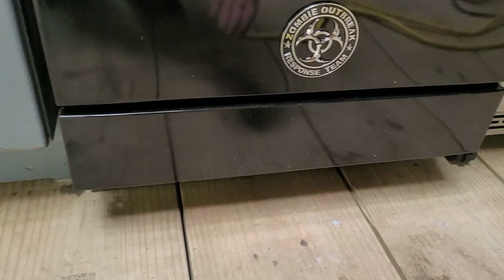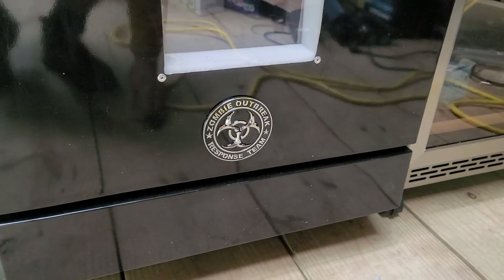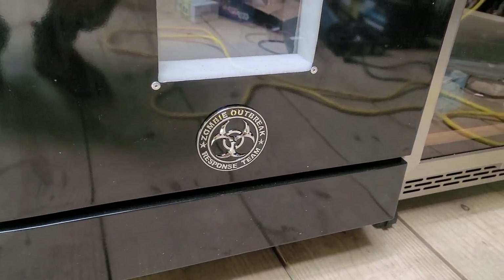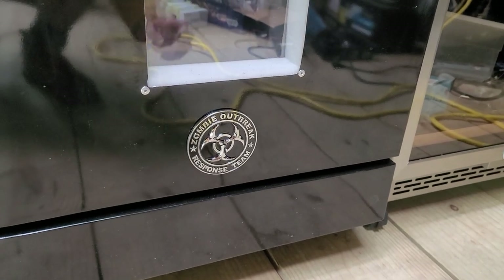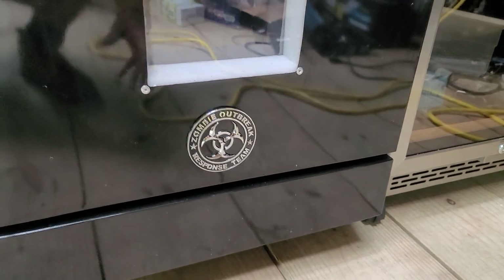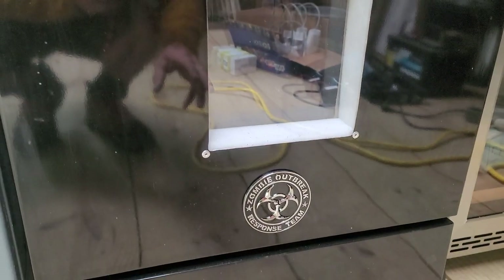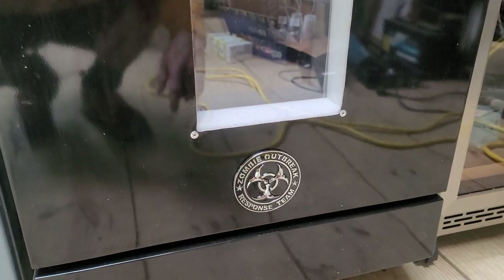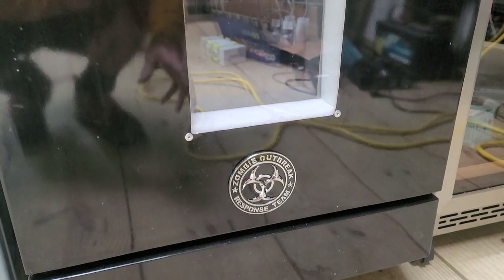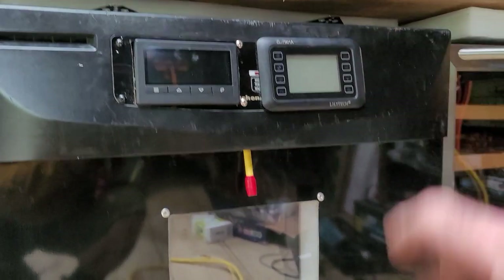Underneath here there is a power strip where I cut the individual cords. I kept two of them hot. You've seen in other videos where I send the power from the relay of the unit to that particular socket - just that cable. So whenever I plug into that socket, it's controlled by the relay of the incubator controller.